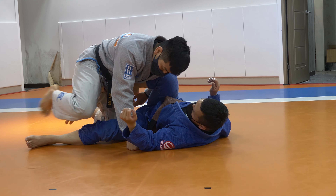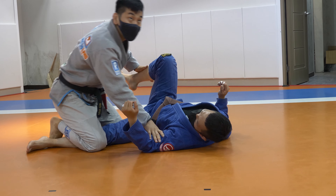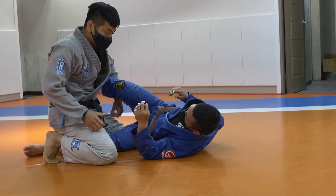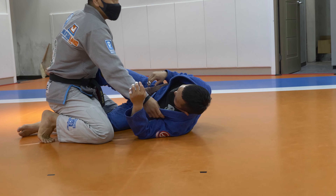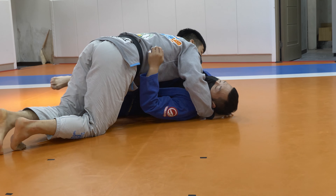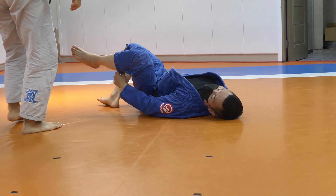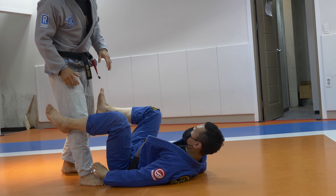I usually switch my legs — I pull both legs out. Now I can go for cross grip passing or a low pass. There are a lot of passing options from here — these are my favorite passes. But today, let's add one more thing from this position.